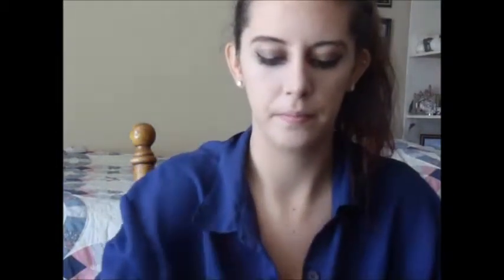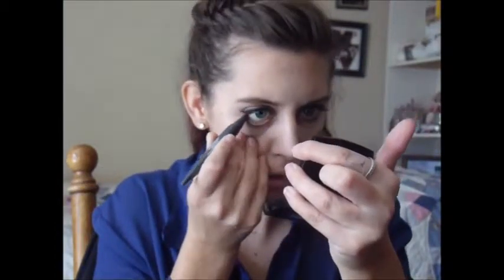Now for mascara I'm going to use my Maybelline Colossal Volum'Express. I'll apply it on my top and bottom lashes.